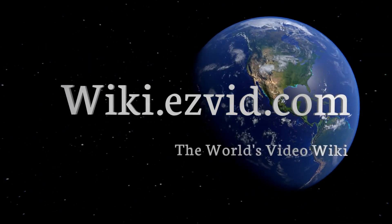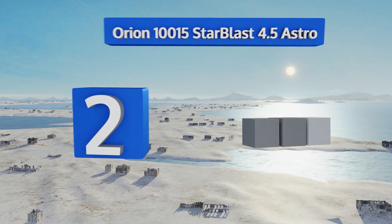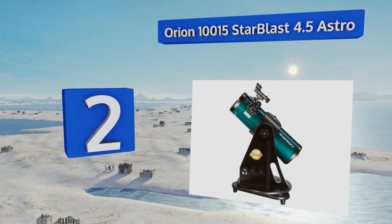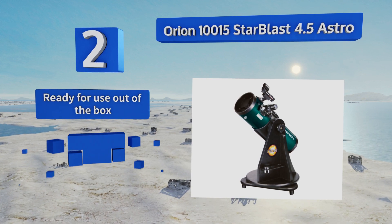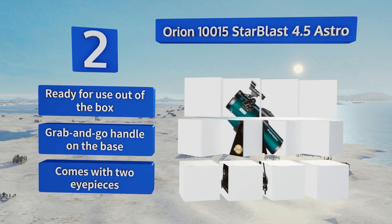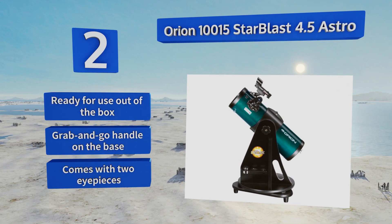At number two, the Orion 10015 StarBlast 4.5 Astro is ideal for the burgeoning astronomer with a high quality design and excellent performance. Utilizing precision optics, it produces crisp and stable images by employing a rack and pinion focuser. This one is ready for use out of the box with a grab-and-go handle on the base along with two eyepieces.